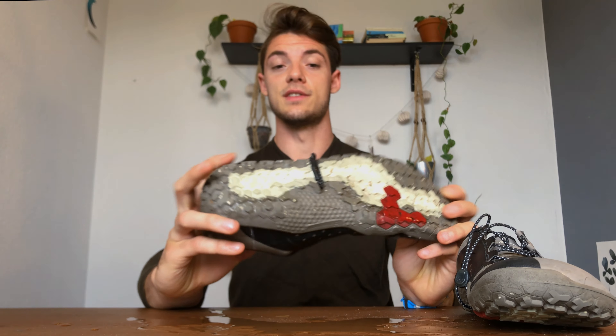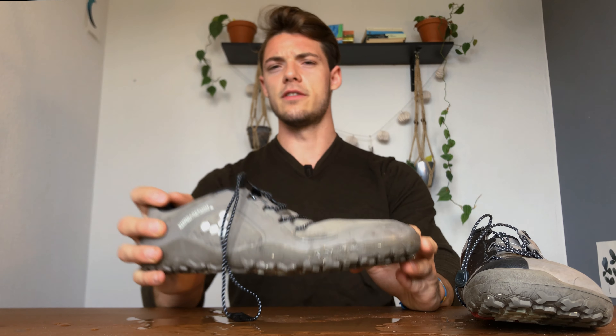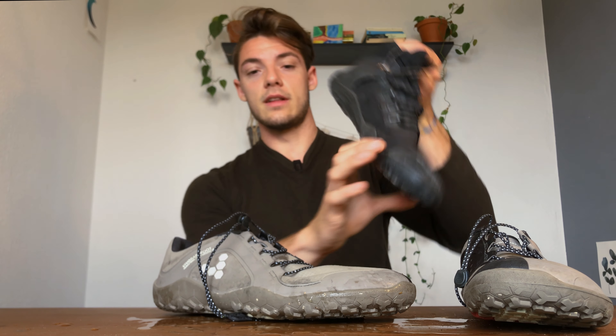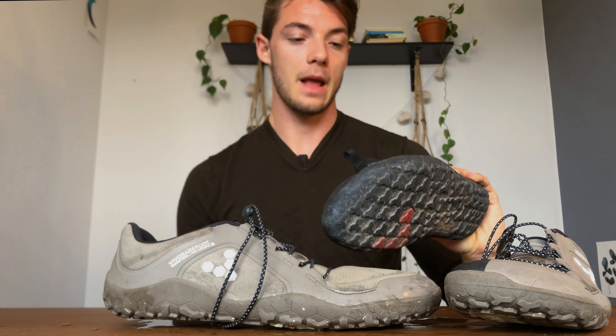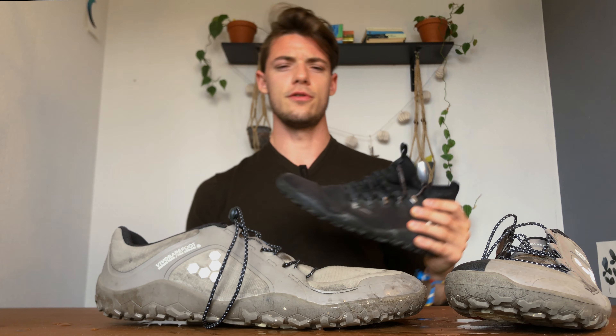I genuinely really do like Vivo Barefoot — they're doing some pretty cool stuff. I've been using their shoes for three to four years at this point and they've literally changed my life. I'm about a couple of months in with these and they're holding up fairly well, though like all Vivo Barefoot shoes I've had, they've started developing some wear at the crease on the foot box. Still, they're built well and they look more like regular shoes. They fit really well.